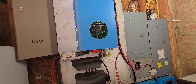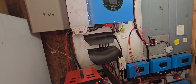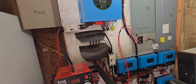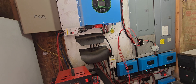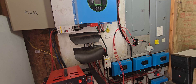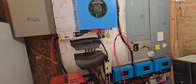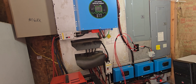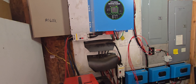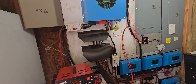That $22,000 includes the secondary subpanel that all the solar runs into, all the breakers, and everything here. If you're going to have a company put this in, you're probably looking at $35,000 to $50,000. All our panels are up on the roof — 32 of them on a 5 or 6-12 pitch roof, just laid flat on the 6-12 pitch. They're supposed to be closer to 45 degrees for where we are, but they work fine.